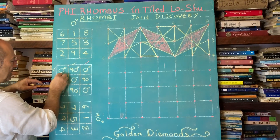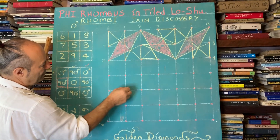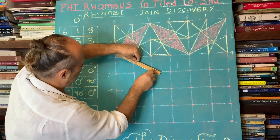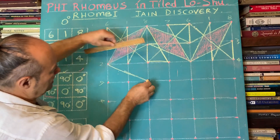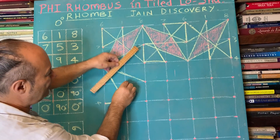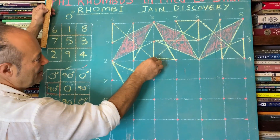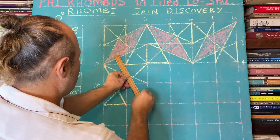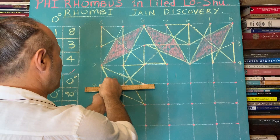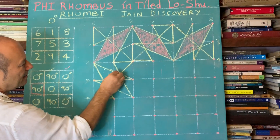Now we do another 90 degrees here. I start again: 6, 1, 8, 7, 5, 3, 2, 9, 4. Tracing 1 through 9 — and note that 5 is always in the middle. You know that if 5 wasn't in the middle, it wouldn't all add up to the same. Then we close the circle and shade in the Phi Rhombus — there it is.